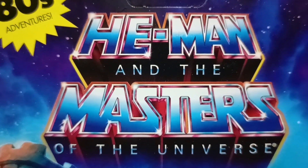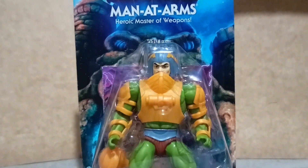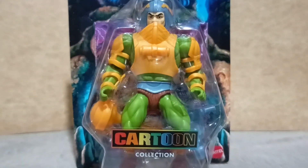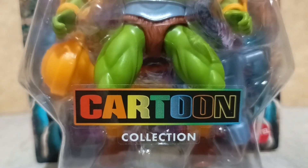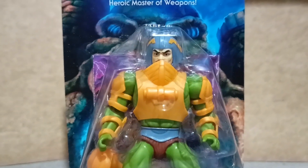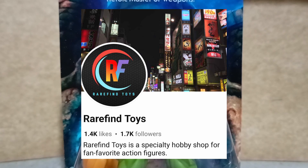Hey collectors, here is a look at He-Man and the Masters of the Universe Duncan or Man-at-Arms Cartoon Collection version from Mattel. I would like to thank Rare Find Toys for this — link in the description below.